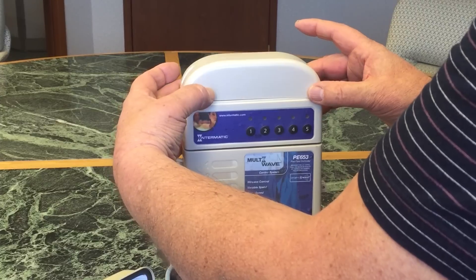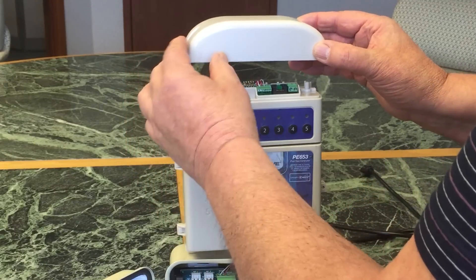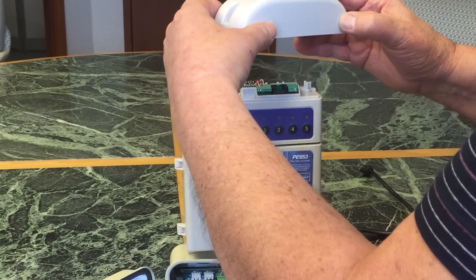Removing the antenna dome and keeping in mind those little screws are not captive and they fall on the ground very easily.